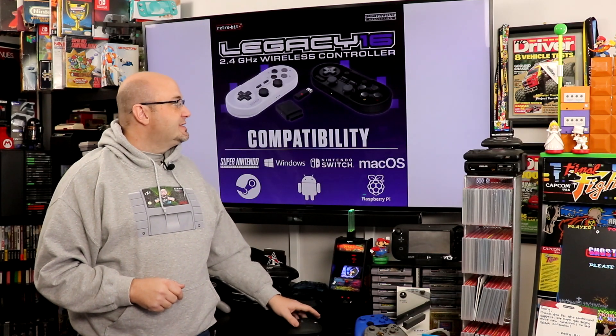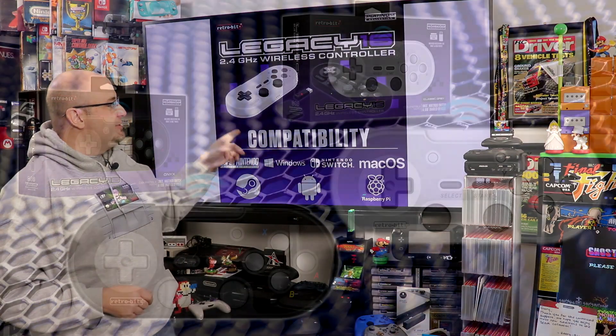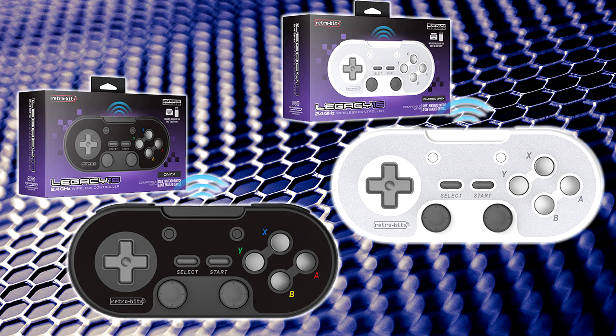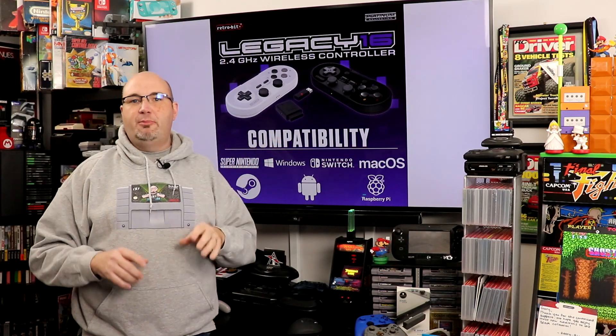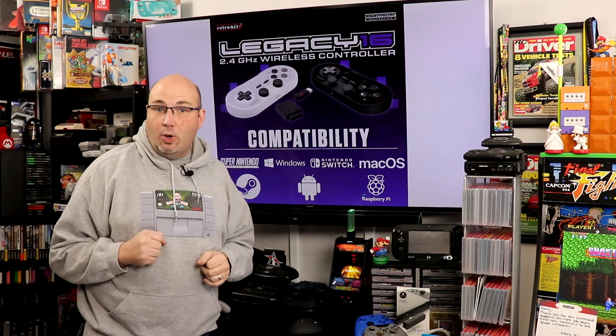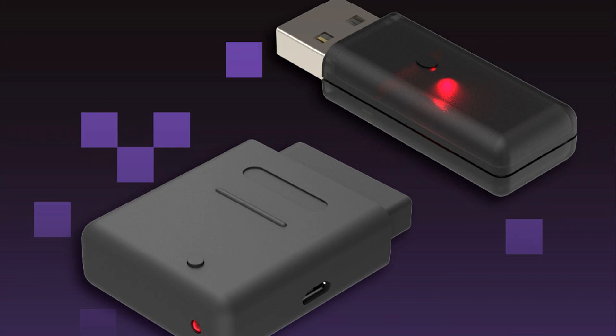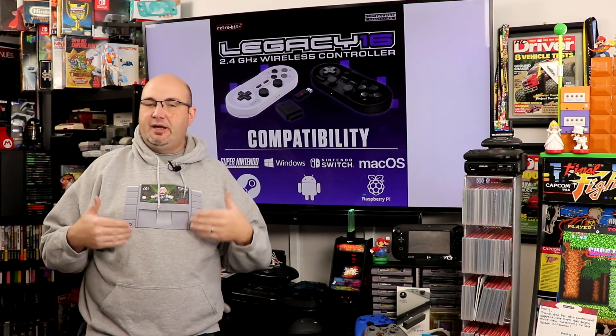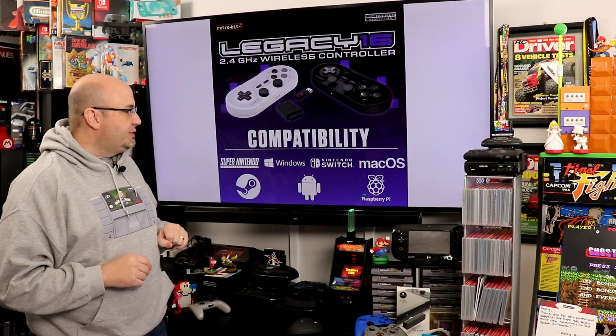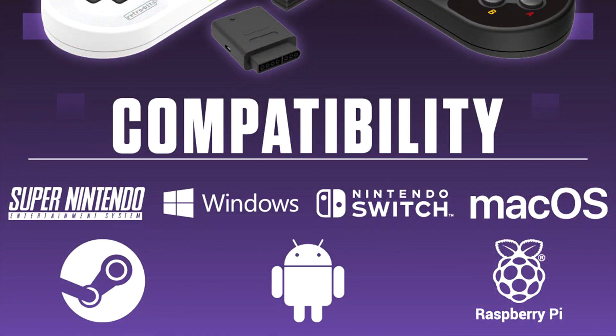They do also have the wireless version, and this is the one that I'm most excited about. Same color schemes with the white and the Onyx. This comes with adapters for both the Super NES and a USB port, so you have double compatibility — very similar to what they've done with their six-button and eight-button Genesis wireless controllers, along with the Saturn controllers. It will work with the Super NES, Windows, Switch, Mac OS, Steam, Android, and Raspberry Pi.